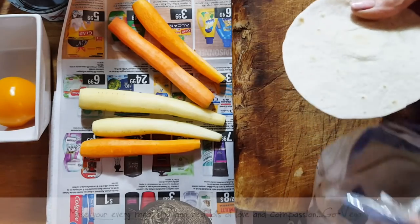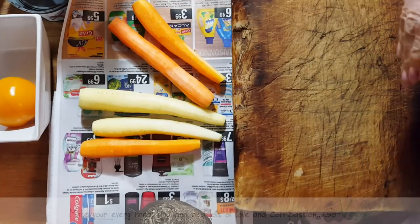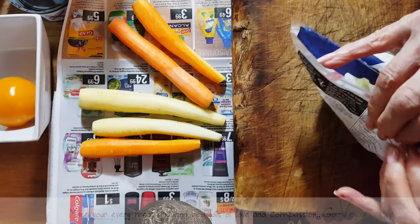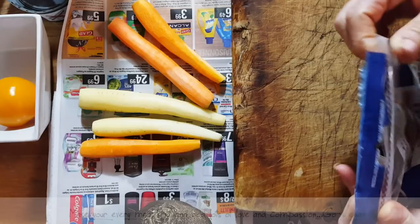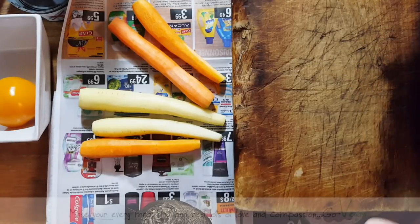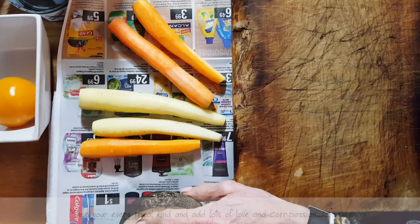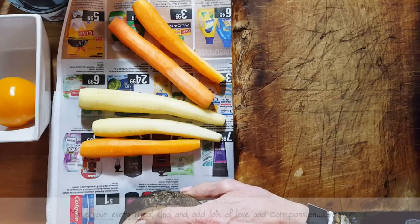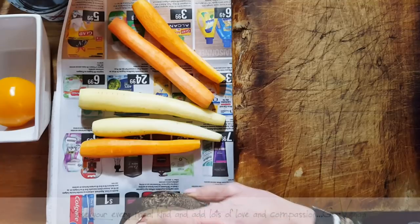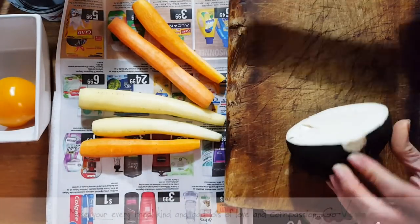If you don't want to use a tortilla shell, you could get some soft corn tacos — those are the ones to use if you really want to go even closer to the way they make it. What they also use is a radish and carrot marinade — a pickled carrot and pickled radish that goes inside this delicious little wrap. So we're going to start off with cutting some black radish.